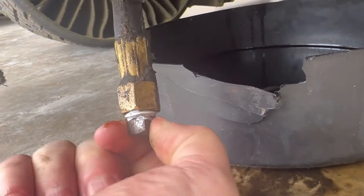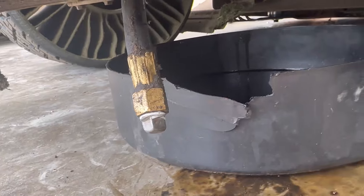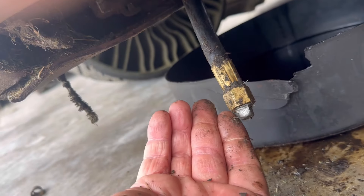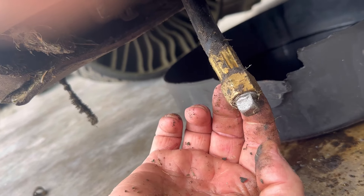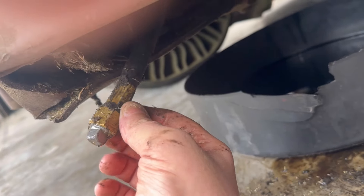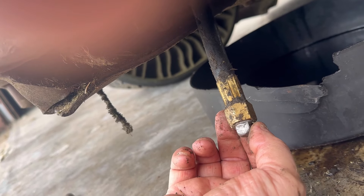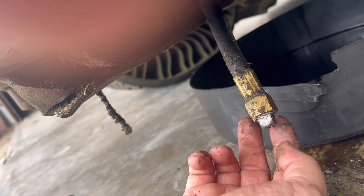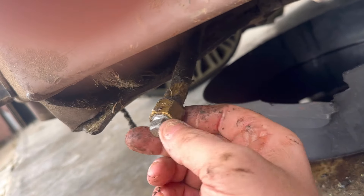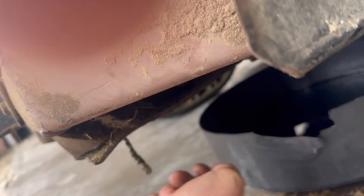I'm going to go ahead and get that tightened up. Another thing I see a lot is that people just tighten the absolute heck out of these fittings, and you don't have to. Once you put that pipe thread on there, or if you use pipe dope, you don't have to kill it — it's not going to leak.